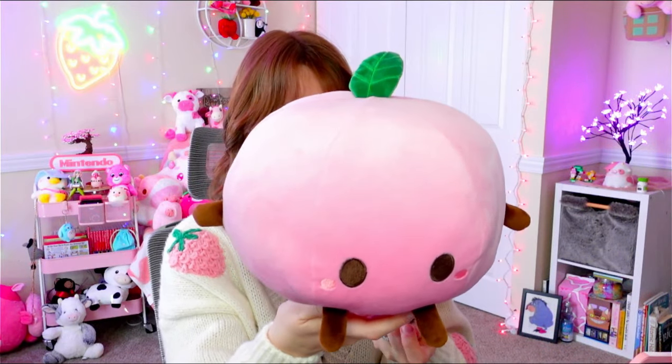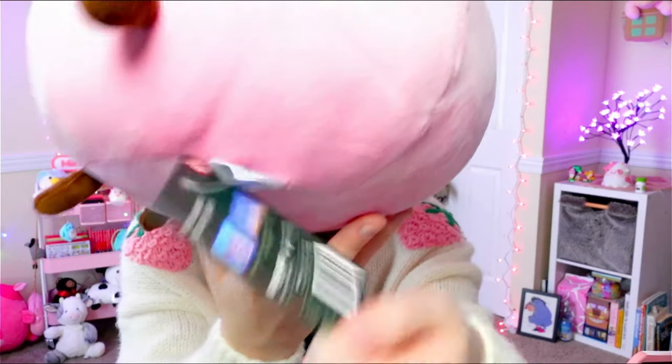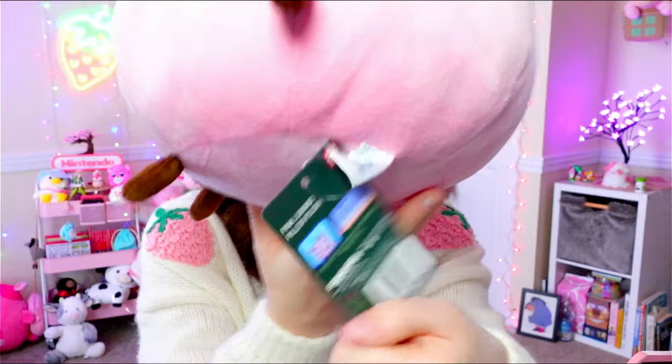I also got an official pink Junimo pillow plush — this is a Sanshi and Concerned Ape product, and you can see from the tag that it's official. The difference in quality is crazy — you can visually see that this one is such high quality. I do kind of wish the arms, legs, and eyes were black on the official one, but they're both cute. There is a clear difference in quality though — this one is so soft and squishy.